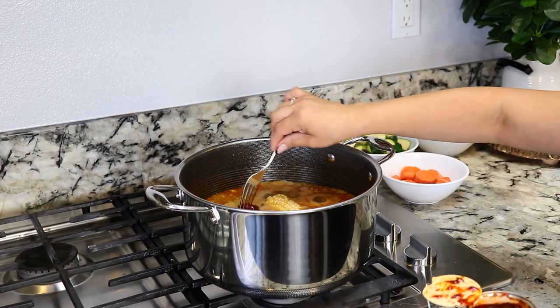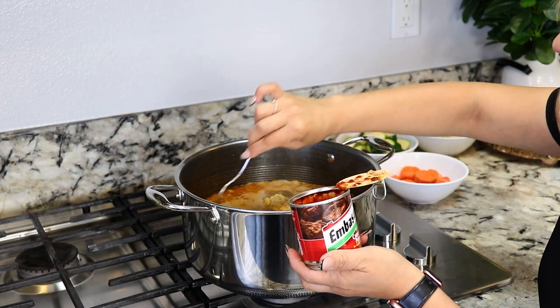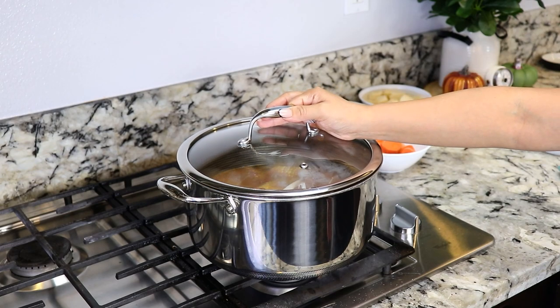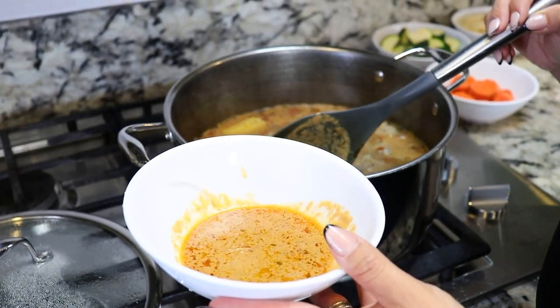And last we're going to add two chipotle peppers and adobo sauce for additional flavor. I'm going to cover it up and let them cook for about 15 minutes. It's been about 10 minutes and I'm going to remove some of the impurities from the meat.